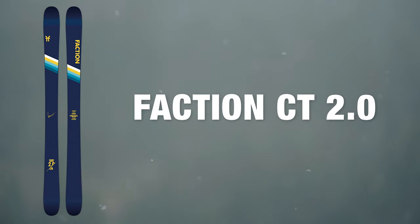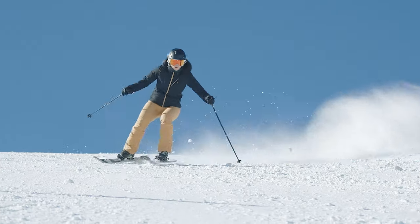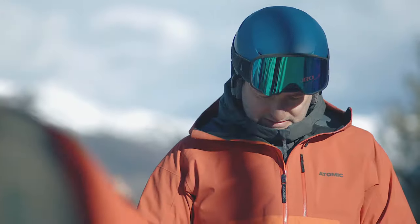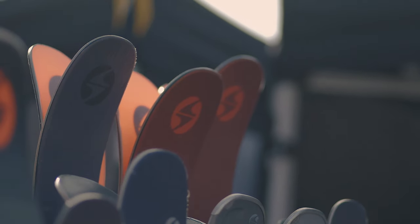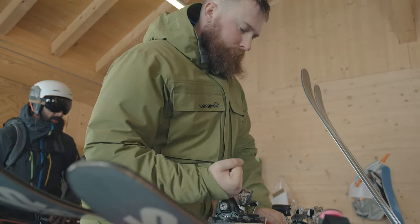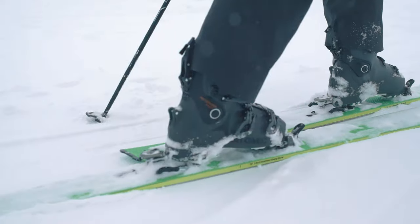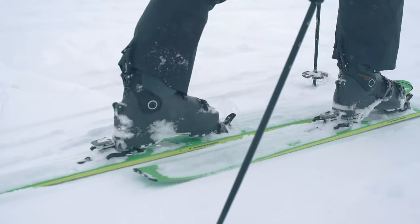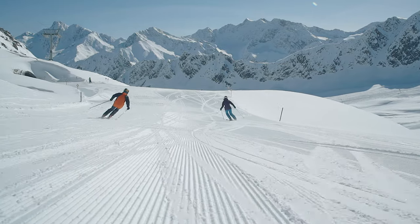At Ellis Brigham we take ski testing really seriously, and this involves two different ski tests. The first is done early in the season — everything's put through its paces, compared, and we make decisions on what we're going to stock. Later in the season we bring staff out to Austria, where they test all the skis we've decided to carry in the range. This means we can verify our decisions, and when you come into any of our stores, staff can give you personal advice because they've actually been on the skis.